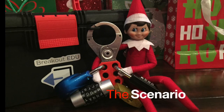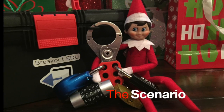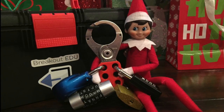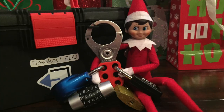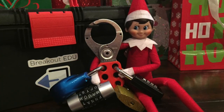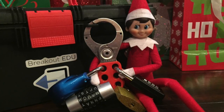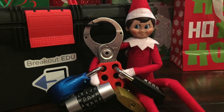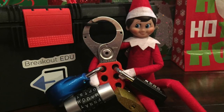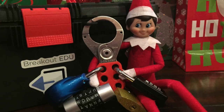The Scenario: Tis the season to be merry and mischievous, and those silly elves are at it again. They're called elves on shelves, but they never stay on the shelf for very long. The elf has messed up this time — he thought it'd be funny to lock up some Christmas cheer and decorations as a game, but ended up locking himself inside the Breakout EDU box. Luckily, the elf left clues around the room before getting stuck. Solve the clues, unlock the box, and free that silly elf so he can report back to Santa on time tonight.